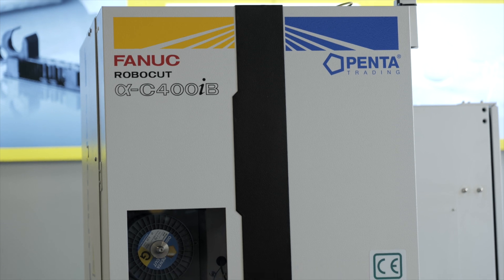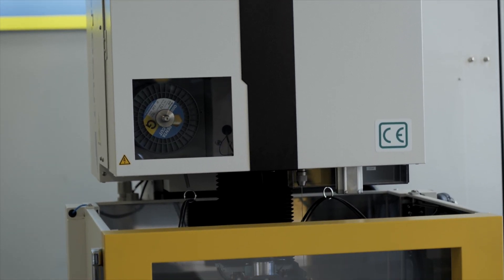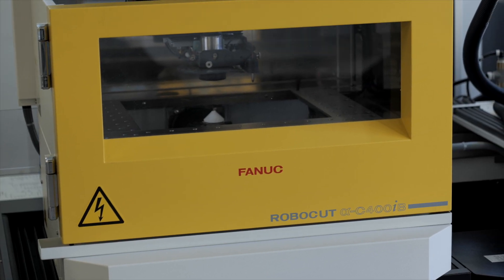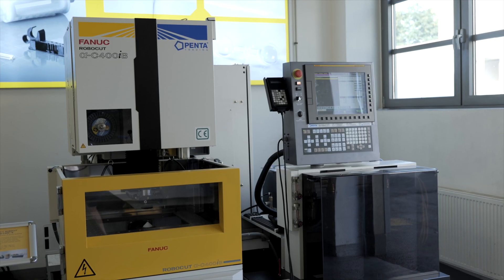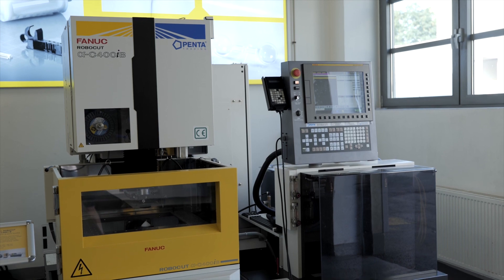Allow me to introduce PENTRON. PENTRON is an integrated, compact EDM start hole drilling option. This device is developed by PENTRON Trading Czech Republic. It allows making start holes from diameter 0.2 mm to 3 mm.